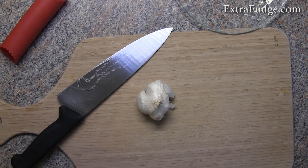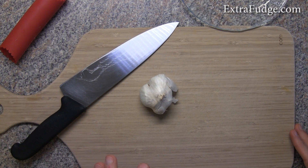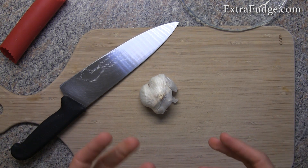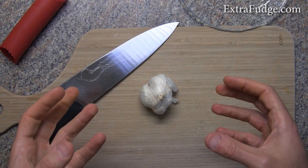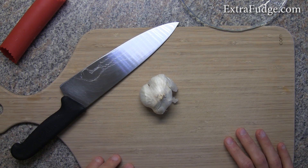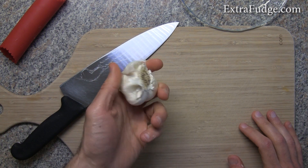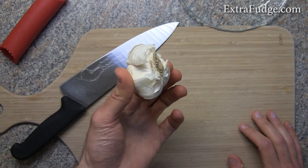Hi everybody, today I'm going to show you how to make pizza sauce. There are so many ways to make pizza sauce, but this is one of my favorites — it's kind of chunky. So if you like chunky sauce, this sauce is for you, and specifically this sauce is for pizza.